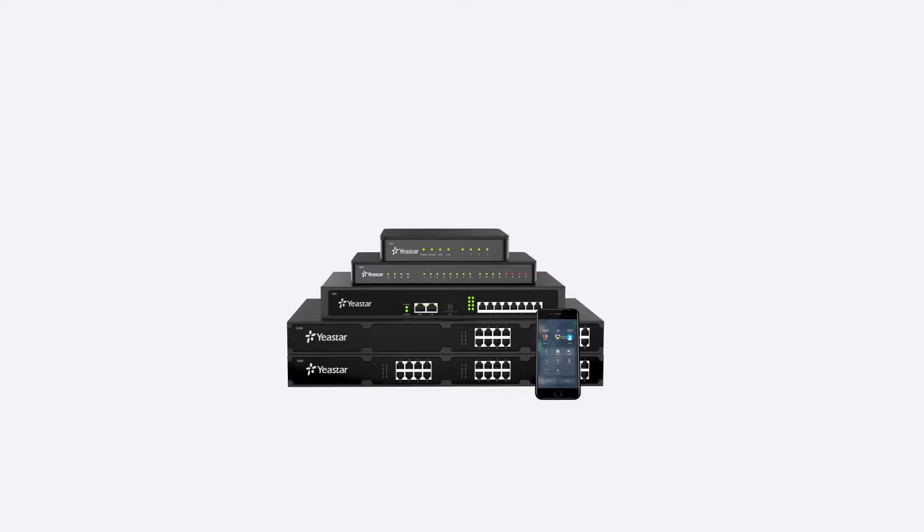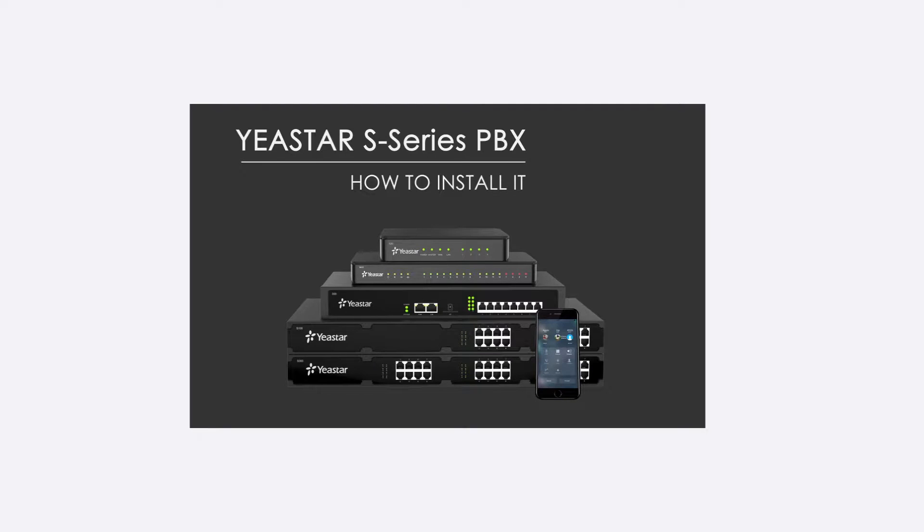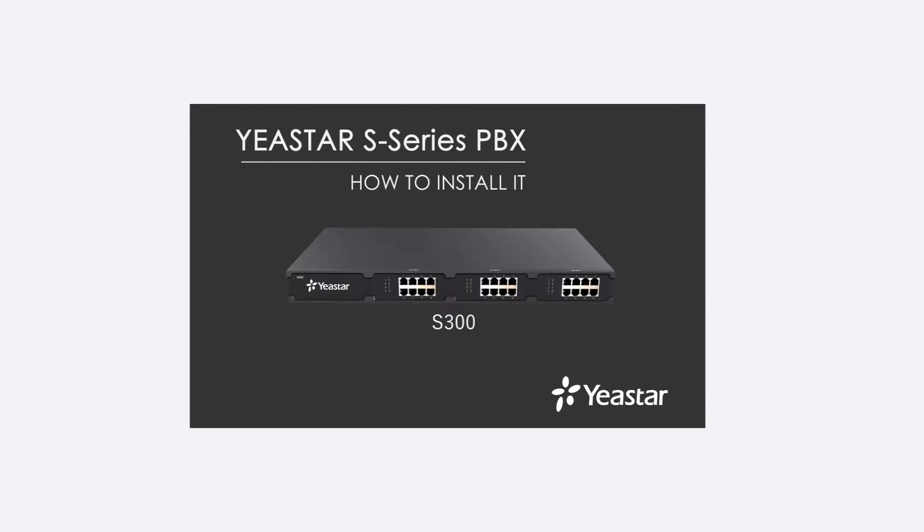Thank you for choosing Yeastar. This video might actually help you a lot if it is the very first time for you to install a Yeastar Acerus VoIP PBX. In this video, we're going to see how to install a Yeastar Acerus PBX. We will take a standard S300 as an example in the video.